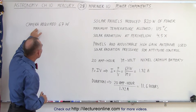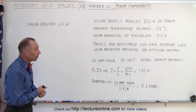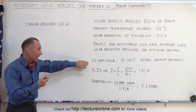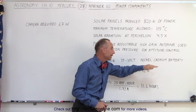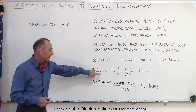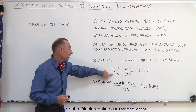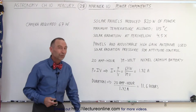Keeping in mind that the camera required 67 watts to operate — which was more than the other instruments on board — how long would you be able to operate the camera on the energy stored in the battery? The battery could store 20 amp hours, and it was a 39-volt nickel cadmium battery. Taking the equation where power equals current times voltage, a current of 1.72 amps would be required when dividing the camera's 67 watts by the battery voltage.